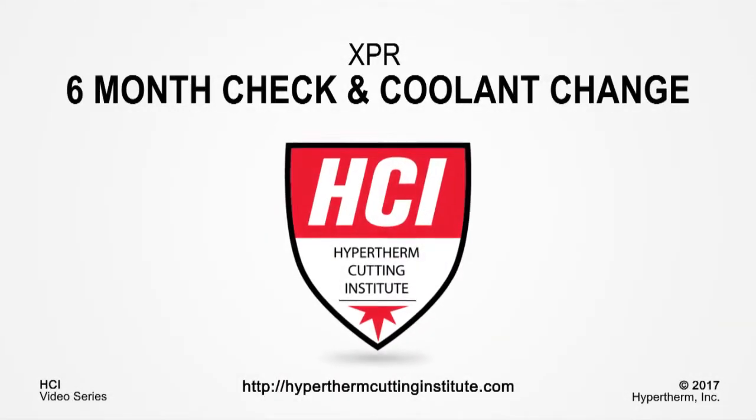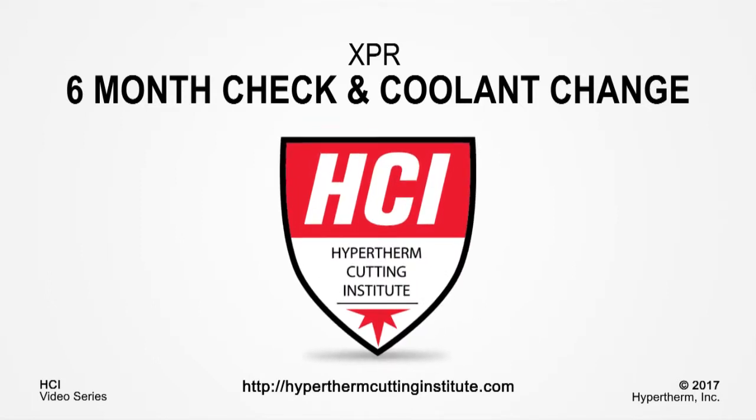This concludes the video on performing the XPR 6-Month Check. Thank you for watching. For other XPR videos and more, please log on to the Hypertherm Cutting Institute.